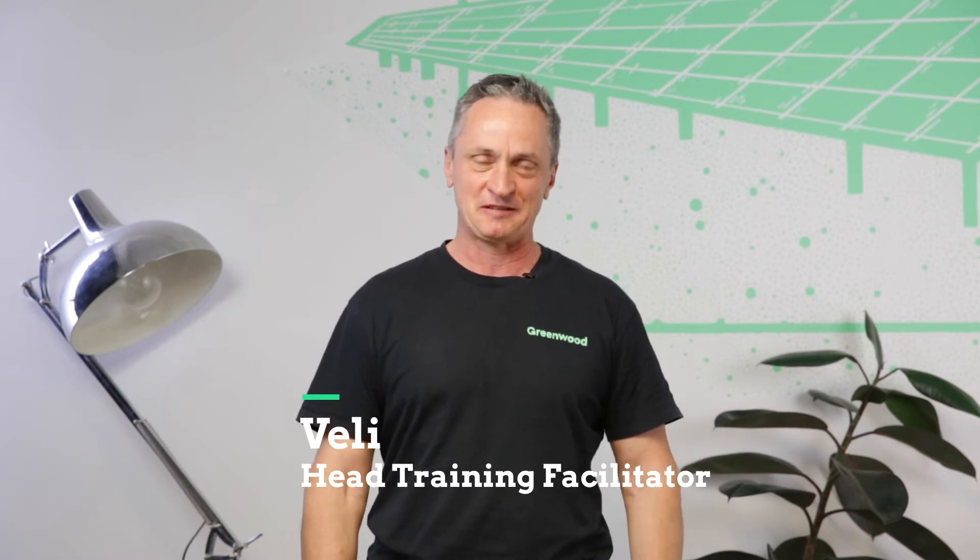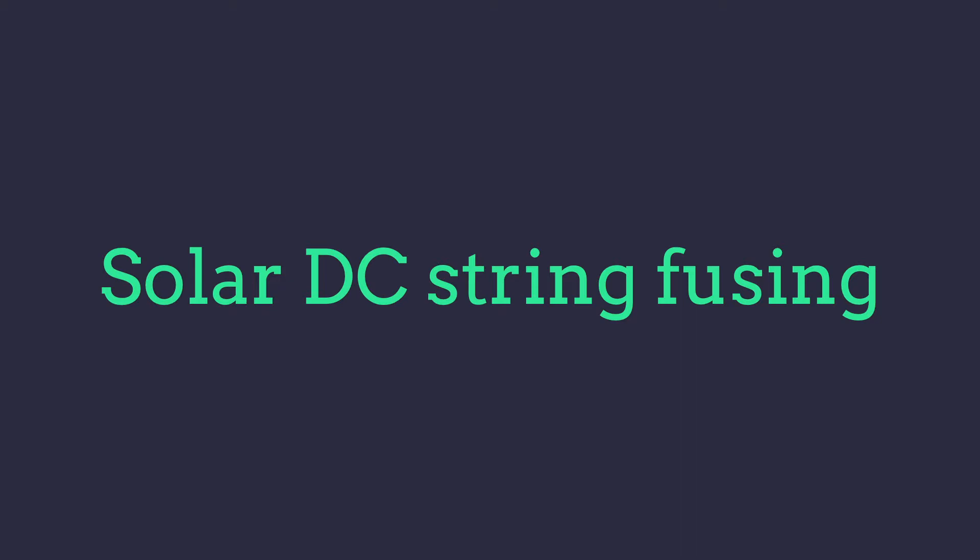Hi, I'm Veli from Greenwood Solutions. Today's presentation is on the riveting subject of DC string fusing, usually applicable to commercial solar systems. So what is it? Where does it go? What's it all about?